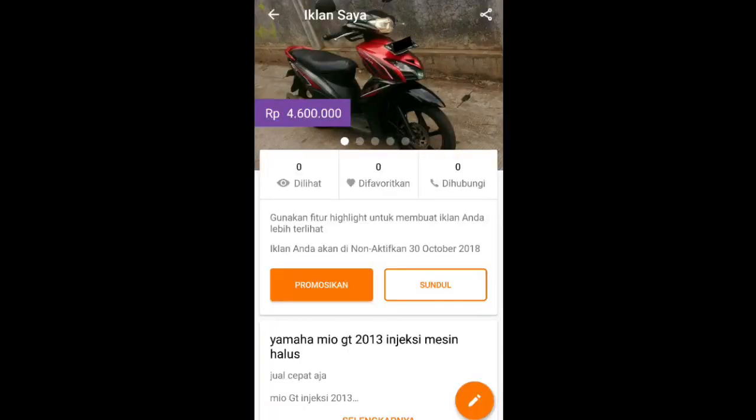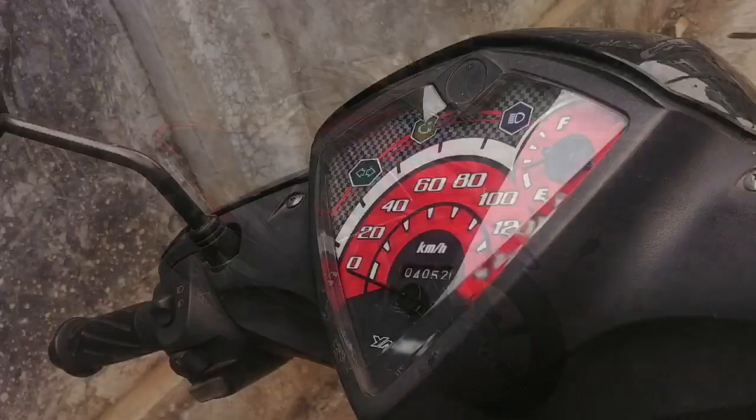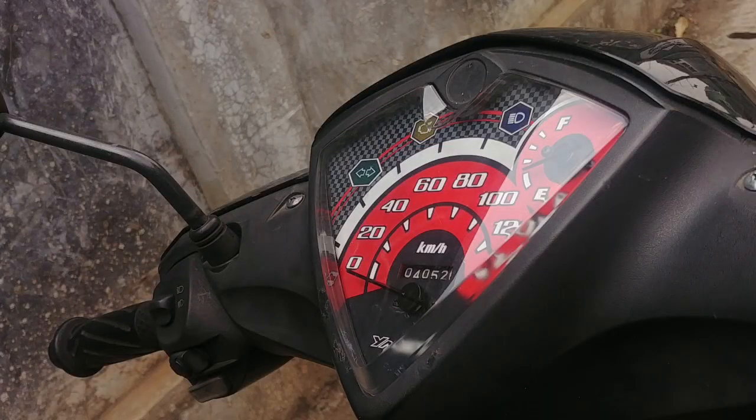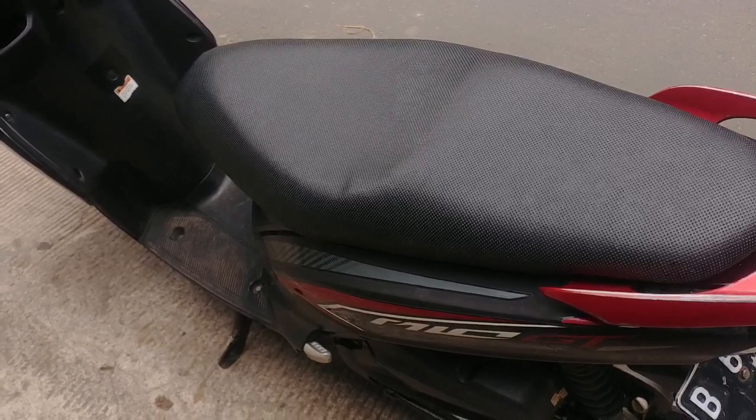Motor ini udah gue jual di OLX. Gue buka harga Rp 4.600.000, tapi negosiasi sampai Rp 4.000.000, dan negosiasi lagi sampai Rp 3.800.000. Harga Rp 3.800.000 itu wajar, karena pajak motor ini mati dan nggak gue urus.